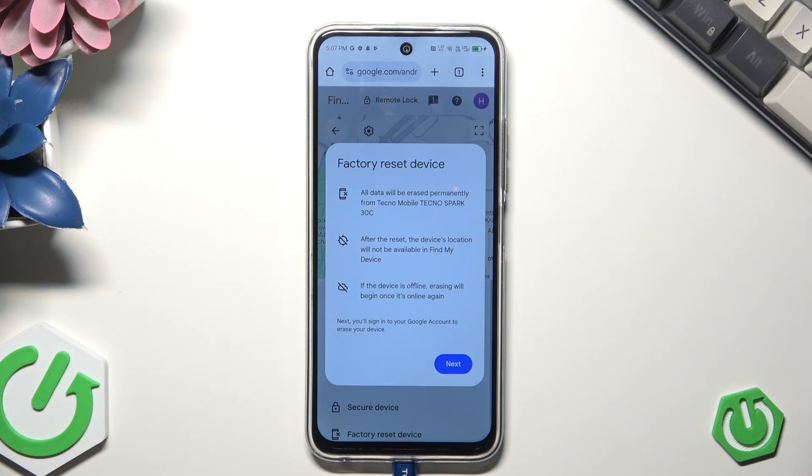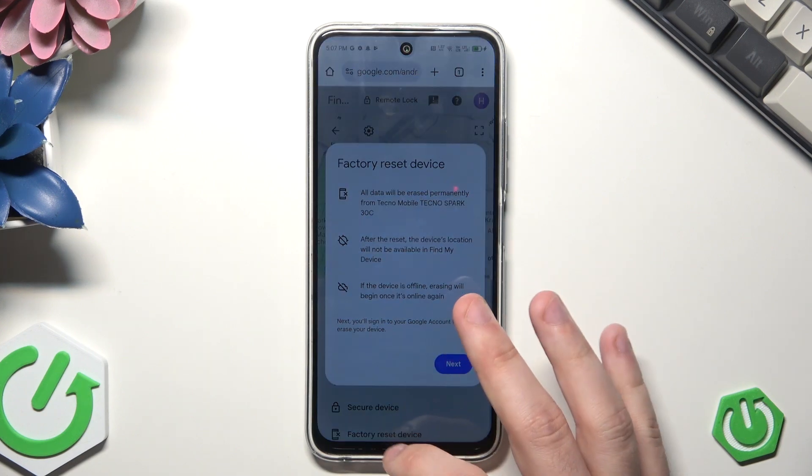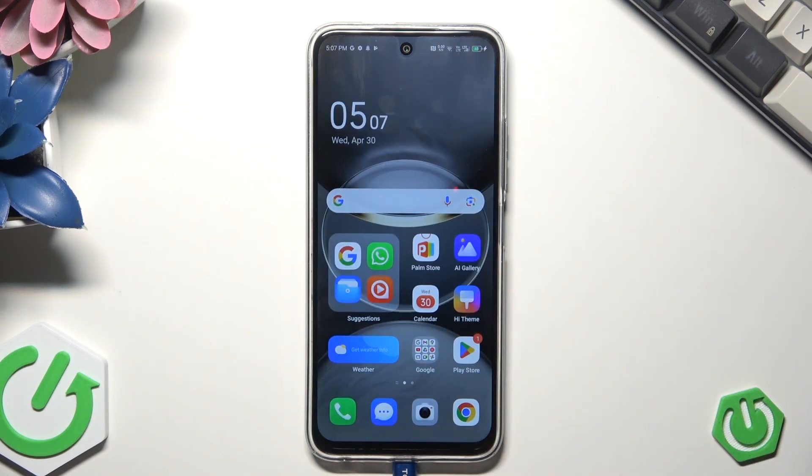Then click on next, then follow the instructions on the screen. If you do everything properly, the screen will go black and the device will be restarted. You will need to set up your phone from the beginning, and thanks to that you will pass the lock screen and be able to unlock the phone.